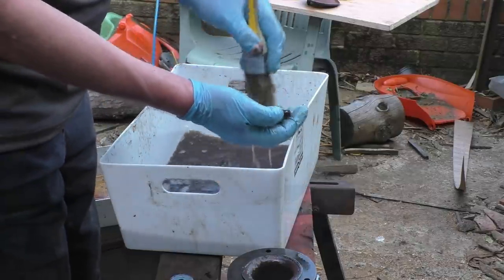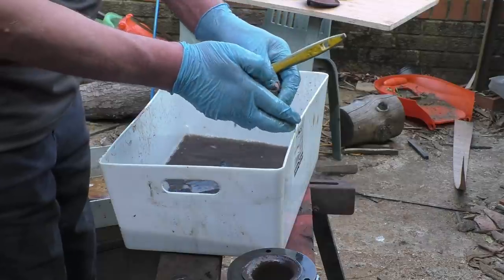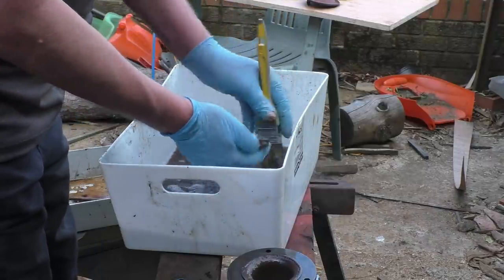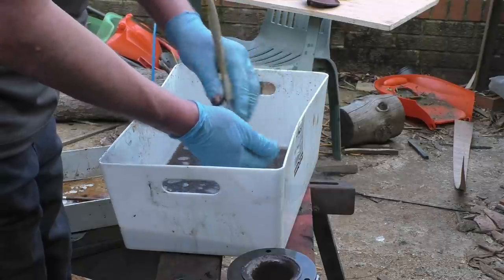That's a strainer for the lubricator tank. I have to make the lid for it — I haven't got the lid. It's one of the parts that was missing.